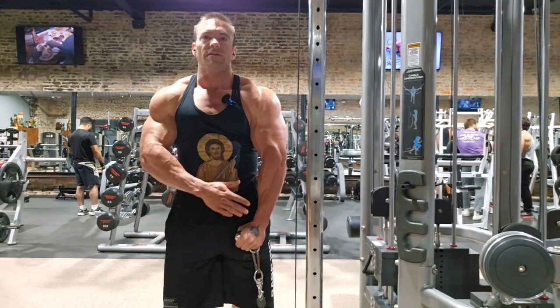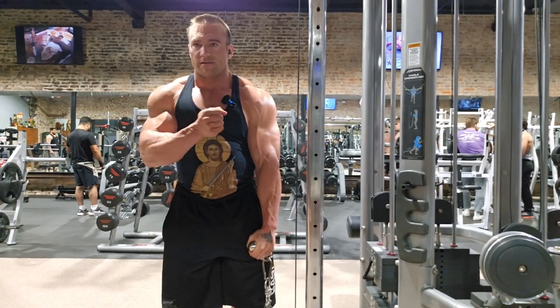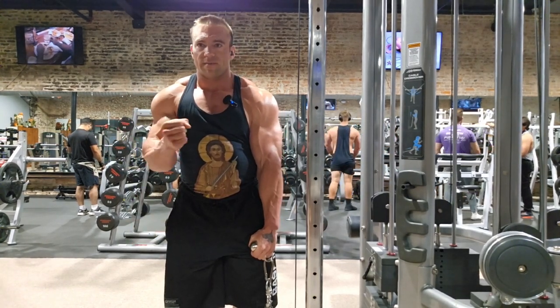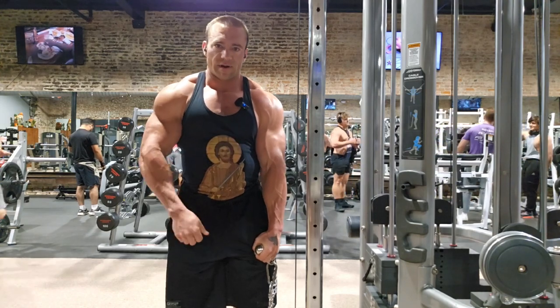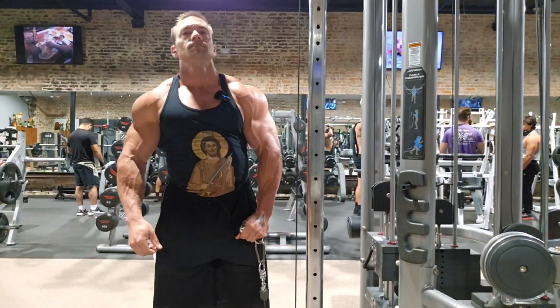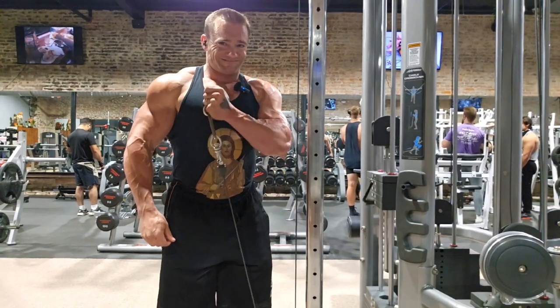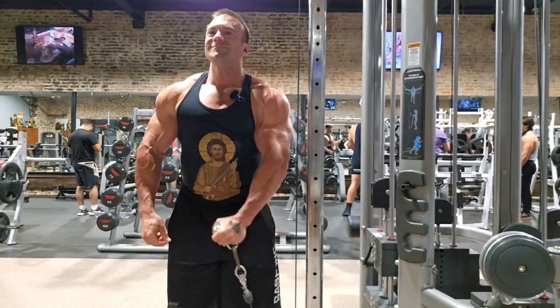What's key is that we drag it across the chest. Coming straight out is not going to put as much tension on the brachialis. If I put my arm out and flex my bicep, but as I turn it in, that brachialis sticks out and fires. So let's get into it.